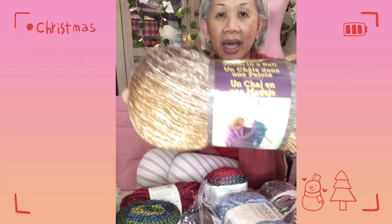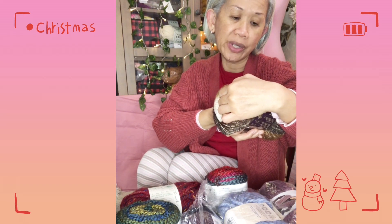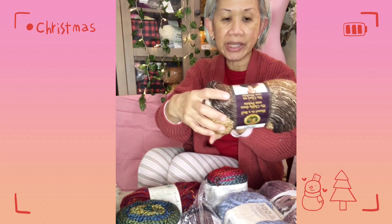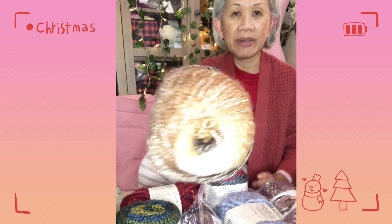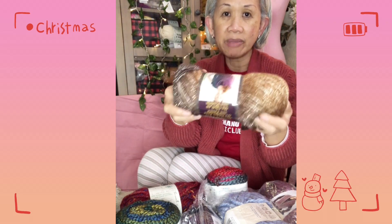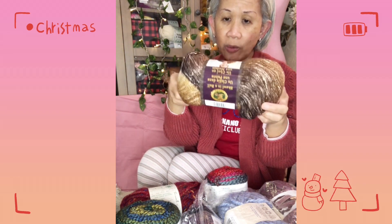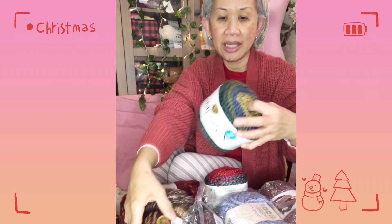Next you'll also be getting a Shawl in a Ball from Lion Brand — the color is Namaste Neutrals. I did a project with this one. It has 61% cotton, 34% acrylic, and 5% other fibers — really pretty colors. It comes with a pattern and it's a medium number four weight. One skein is 481 yards or 150 grams.